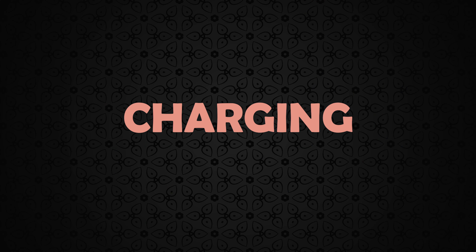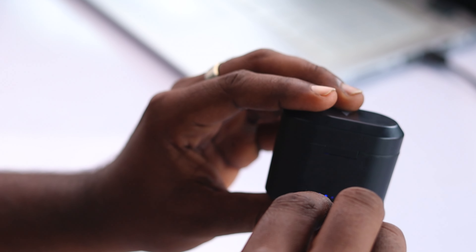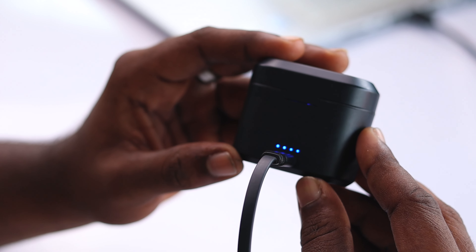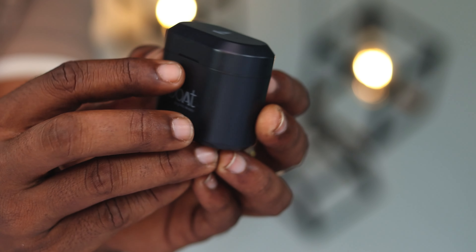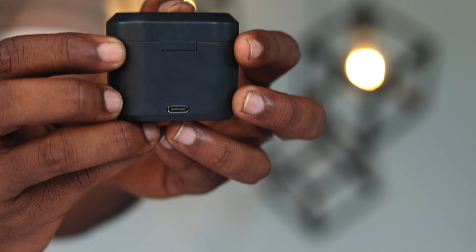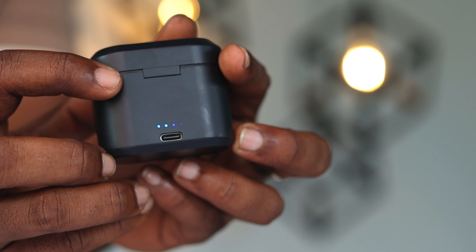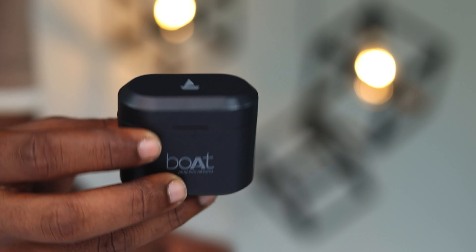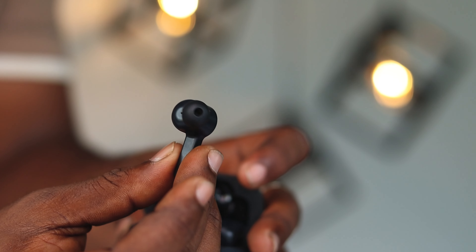Coming to battery and charging: Boat 402 comes with a 450mAh battery. One of the highlighting features is that you can get up to 40 minutes of music playback by charging just for 5 minutes. It takes 2 hours to fully charge, and with a full charge it can last up to 3 to 4 hours depending on usage. Using the case, you can expect up to 16 to 20 hours of total playback, and the earbuds can be charged up to 3 times using the case.